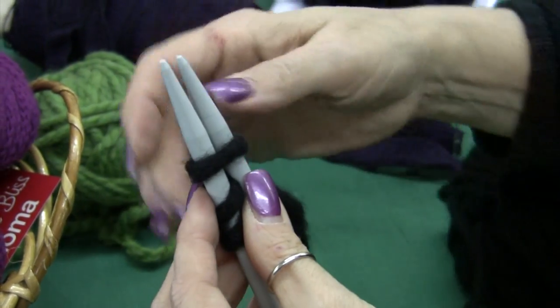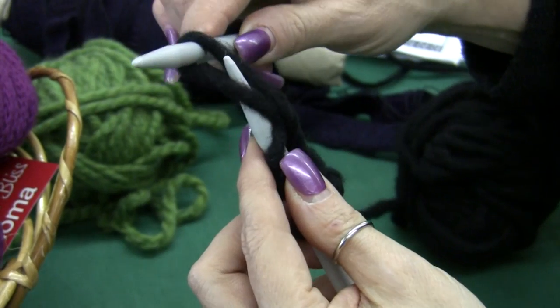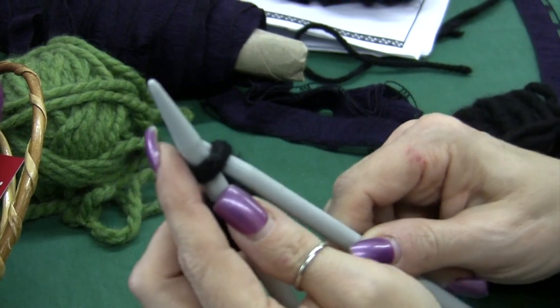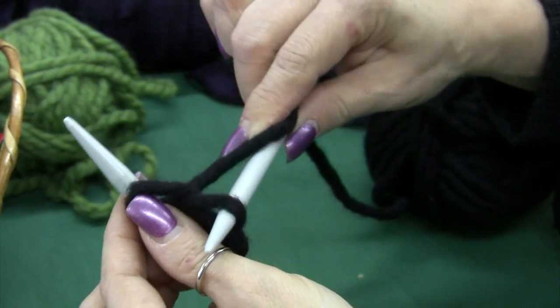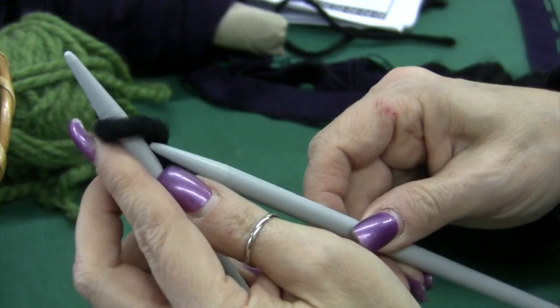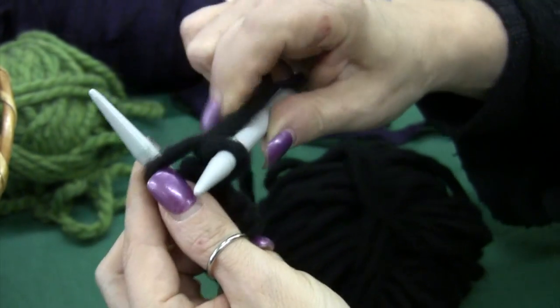Up, down the middle, push it through and up. See how nice and even. Up, down the middle, push it through and up. We'll do about ten of these so you'll get it.